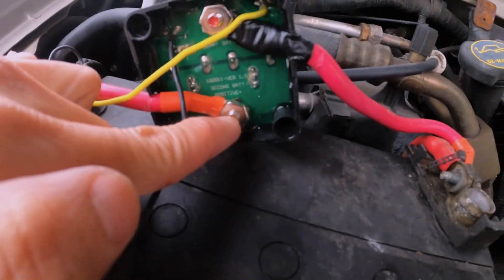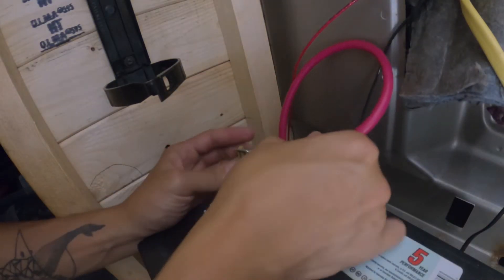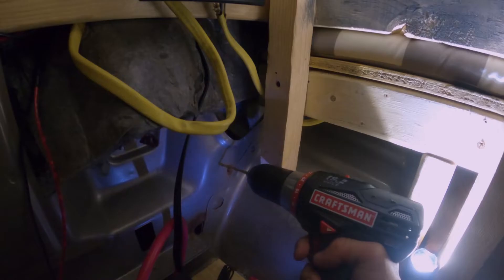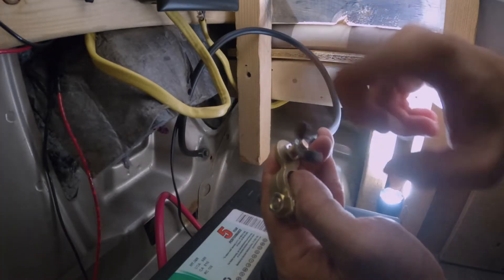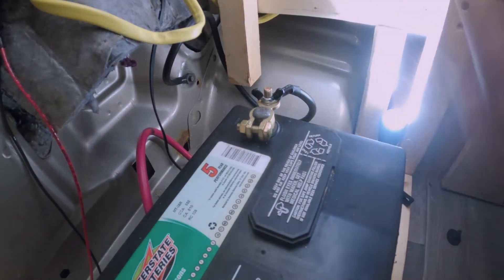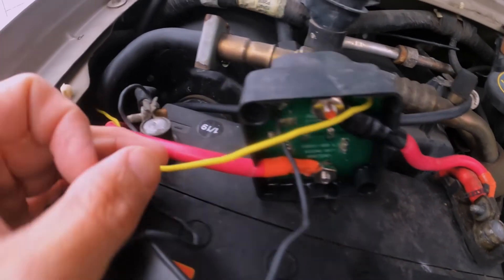Run another red wire from the smart battery isolator's unpainted stud to the positive terminal of the auxiliary battery. On the negative side of the auxiliary battery, run a black wire from the negative terminal to the body of the car, which also acts as a ground. Make sure to have a clean bare-metal connection.